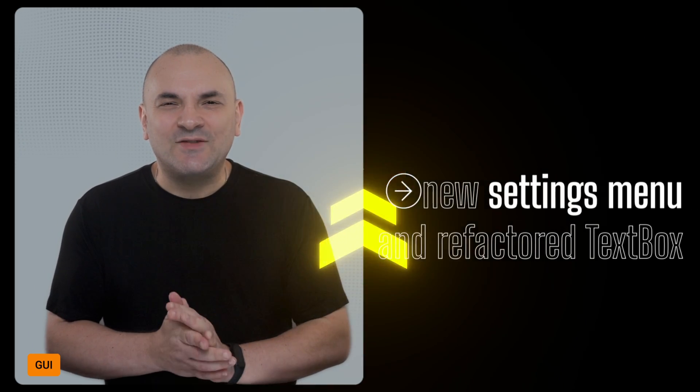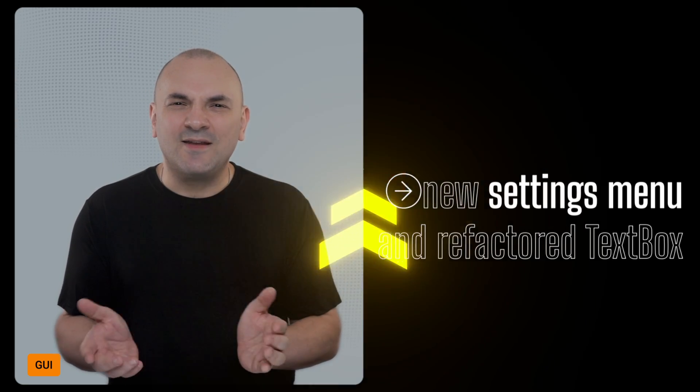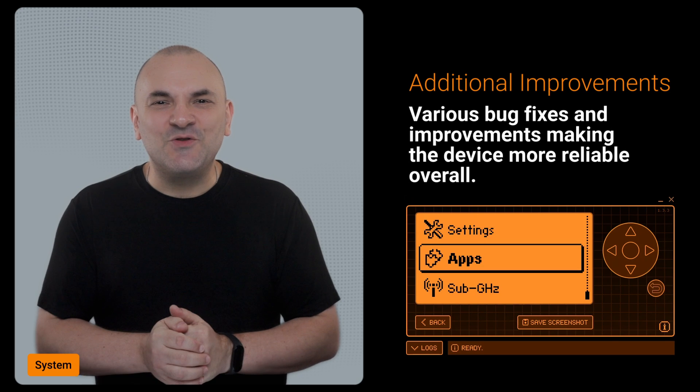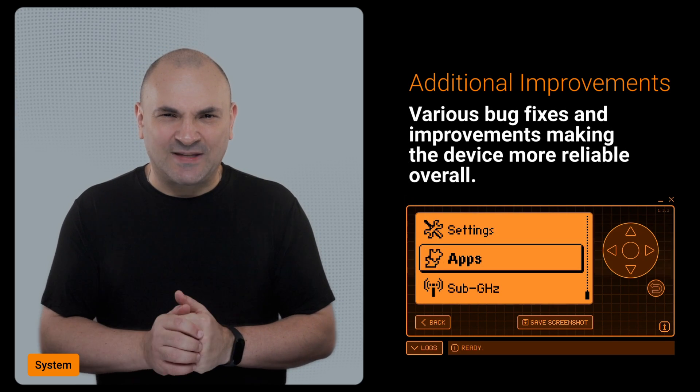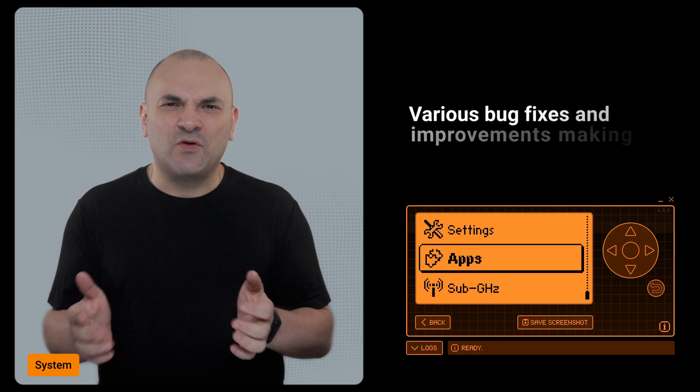The graphical user interface has received significant updates, including a new settings menu and a refactored textbox. As usual, the system overall has seen numerous bug fixes and performance improvements, ensuring a smoother and more reliable experience with your Flipper Zero.